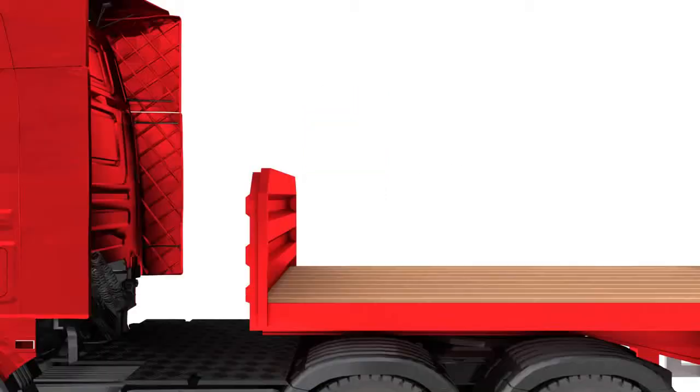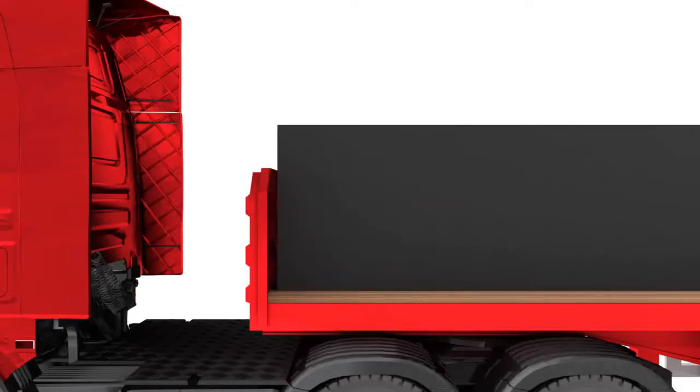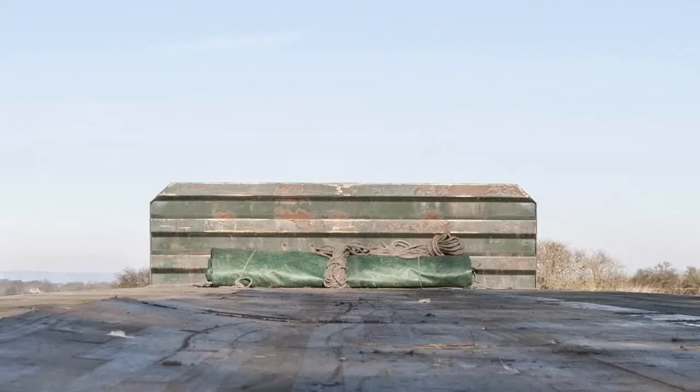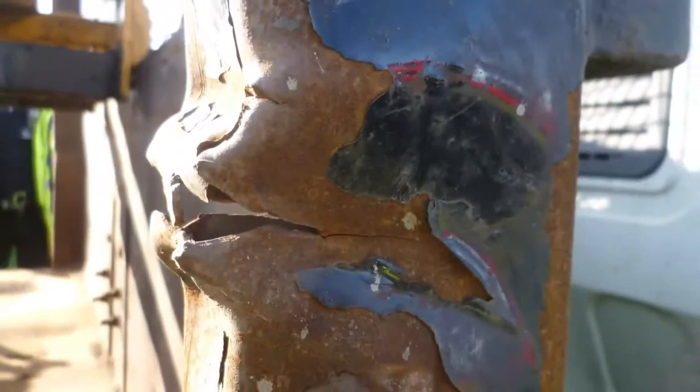Load securing starts with using the structure of the vehicle or trailer. Loading up to a headboard or bulkhead if possible, or packing any gaps between the front of the load and the headboard with blocking or dunnage. The headboard should be strong enough to hold the load, and any damage should be repaired as soon as possible.